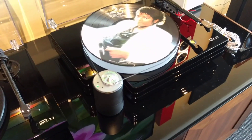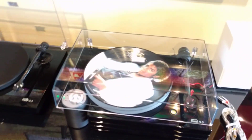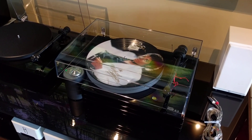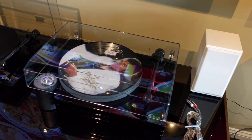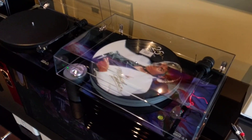I believe it's a boron cantilever too. And there's the external motor pod. This one comes with a dust cover. A lot of turntables nowadays don't come with dust covers and you've got to buy like a $300 acrylic piece to finish it off. But this one comes complete with a dust cover and a built-in bubble level on top so you can turn the feet and level the table. The sound is excellent — right up there with any of them we've ever had here in the store.